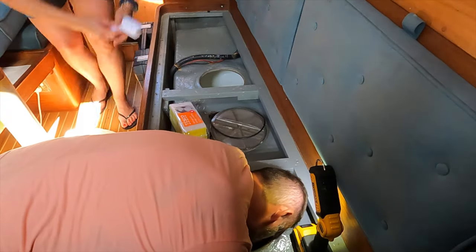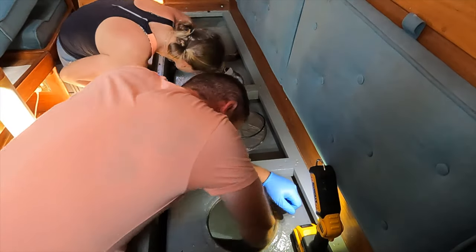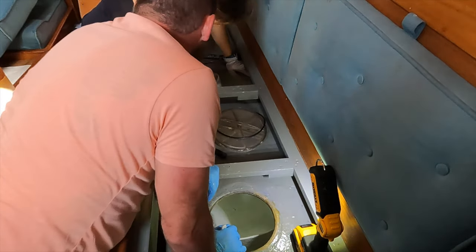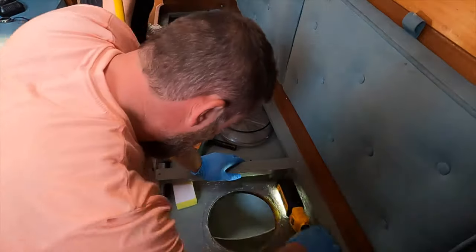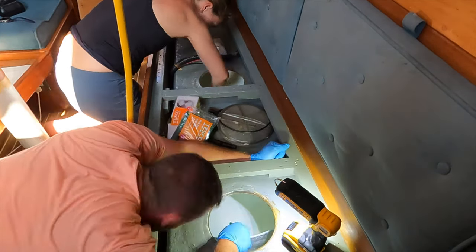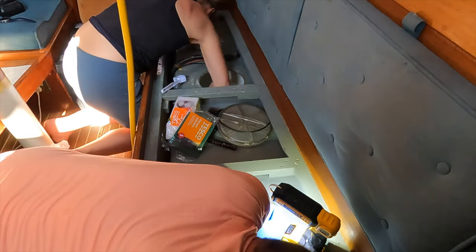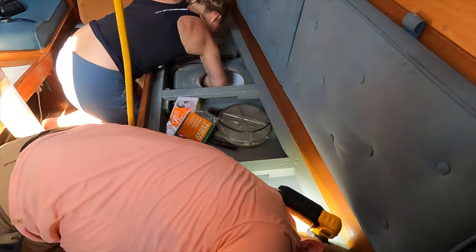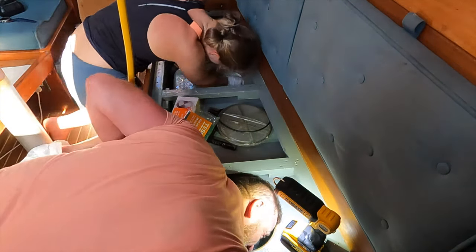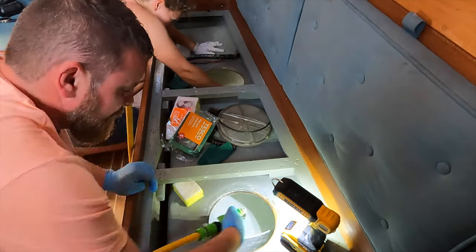We first scrubbed the tanks clean and rinsed them a few times. We then added Pura tank and filled both tanks with water. After the solution did its magic, we could start using the water — but it was only logical to change the fresh water plumbing while we were at it. The one we had was in a real state.